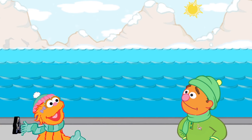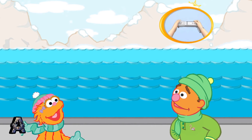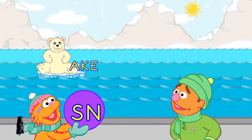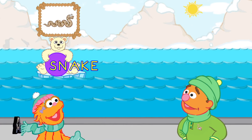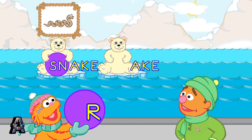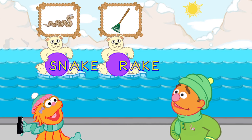Look! Here comes the ake family. Toss each polar bear cub a ball to make a word. To toss a cub a ball, pretend to throw it with your Wii Remote. You made the word snake. All right! That's the word rake!